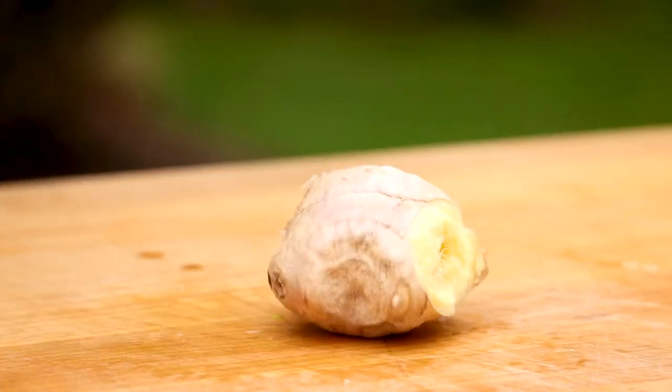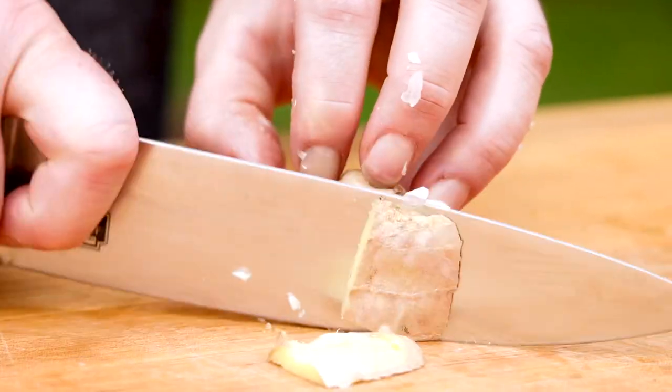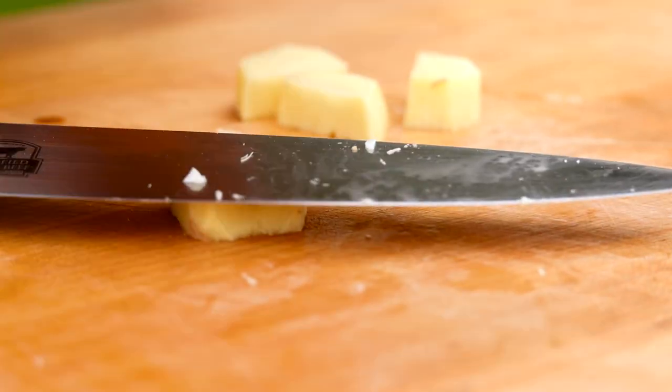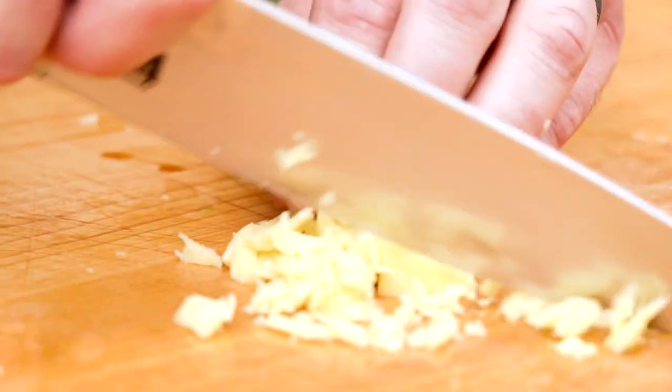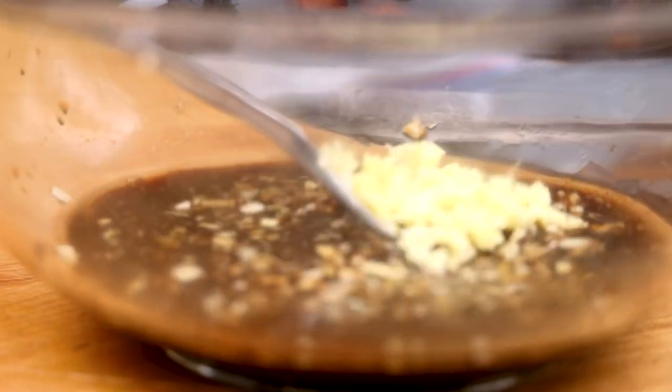Next comes the ginger. Normally I would peel this with a spoon, but it's a pretty even shape to just slice the skin right off. Ginger is so aromatic and flavorful that it permeates the air while I'm mincing it, and it really will add a nice punch to the beef.